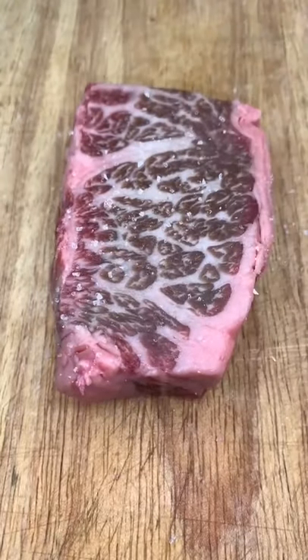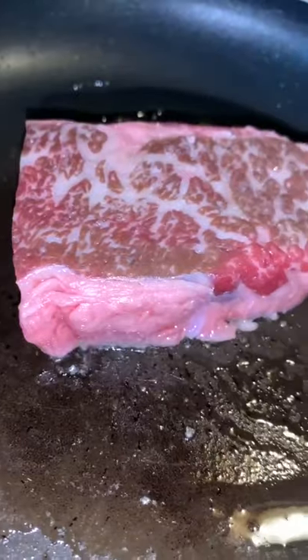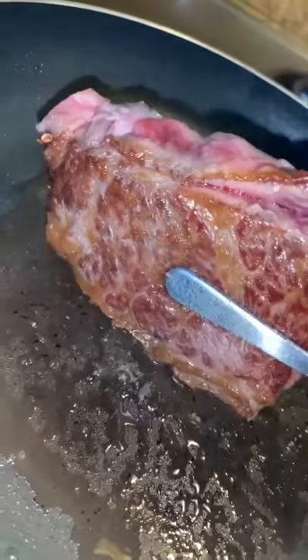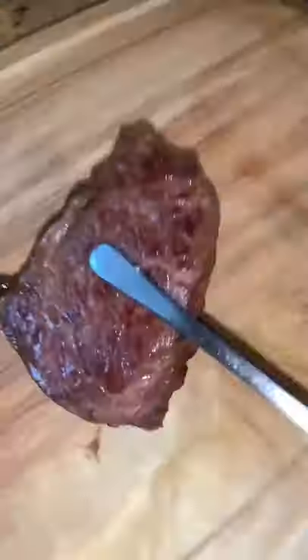I'm seasoning both sides of the steak with just salt. Now I'm going to get a pan scorching hot with just a touch of oil and sear both sides of the steak for about a minute. Don't forget to sear the edges of the steak as well for a few seconds, then remove from the heat and allow it to rest.